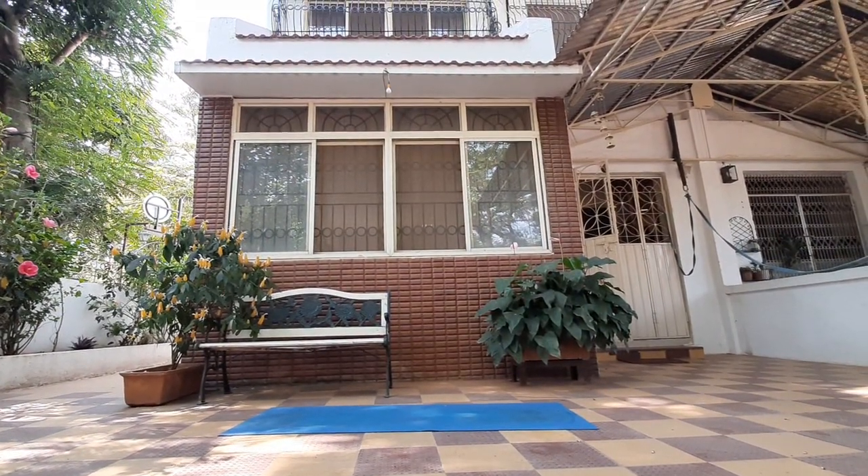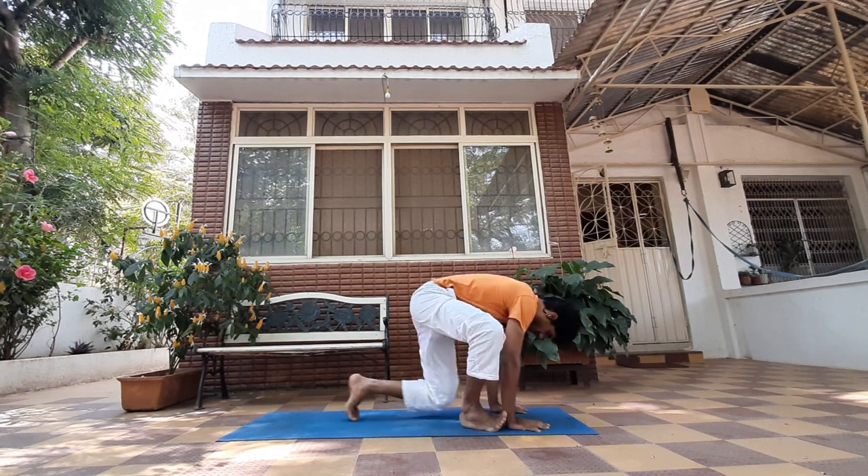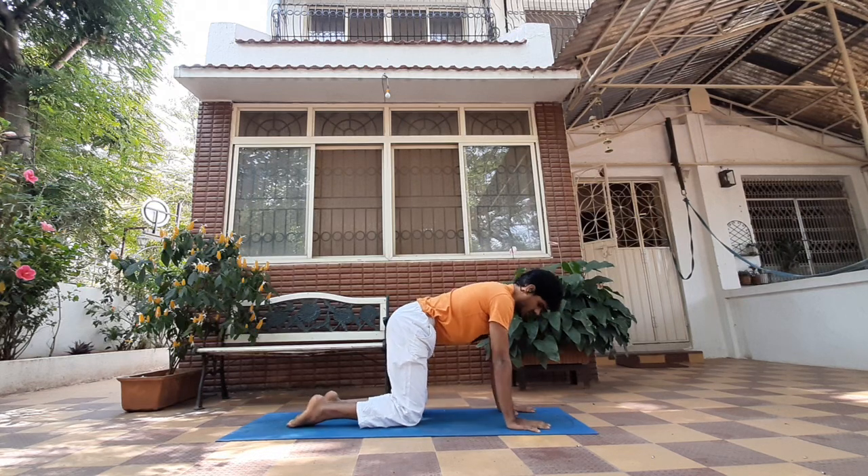Hi everyone. Arm balancing is considered one of the most challenging aspects of yoga and many people fear to do it. In this sequence, I just want you to do a few preparations so that you can be prepared to try out at least an arm balance. I'm Saurabh Ketkar, a coach with Healthify Me. I've been doing yoga for the past five years and I've been with Healthify Me for over a year.